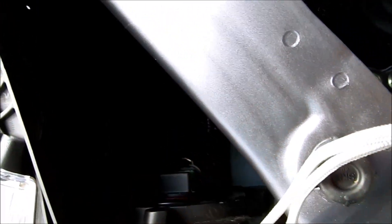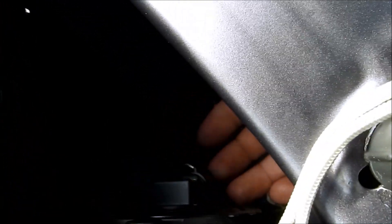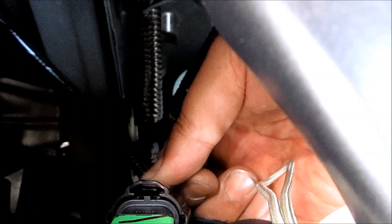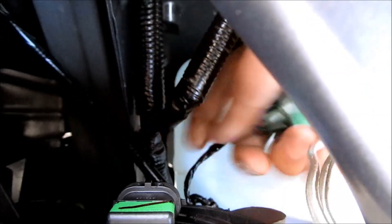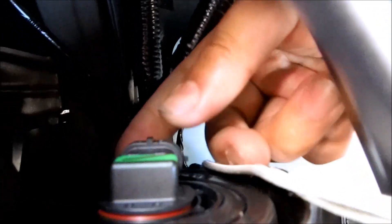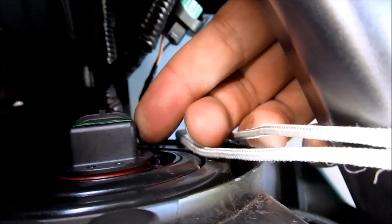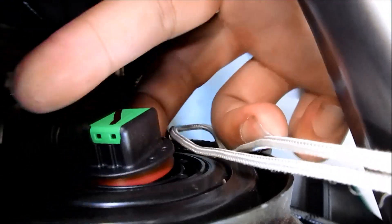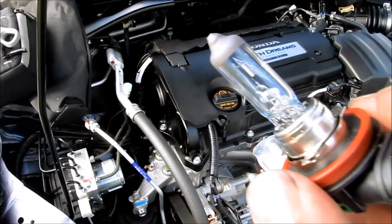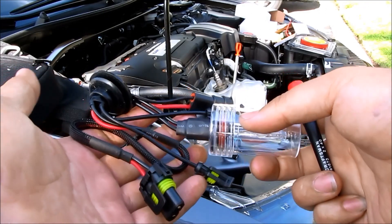In order to remove this socket, all you have to do is press the little tab right here and push the connector out. This is the original headlight connector harness. Once that's out, just take this and turn it counter-clockwise, like so. Be careful not to touch the bulbs — if your fingers touch the bulb, it's going to get oily and it's not going to last.